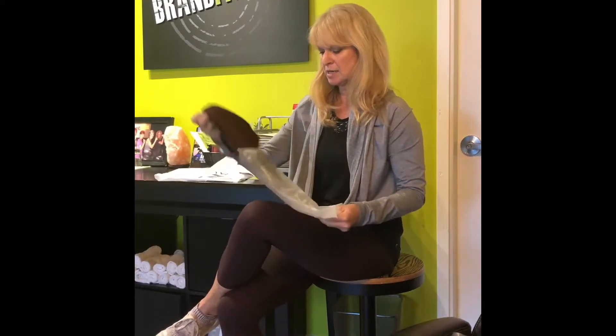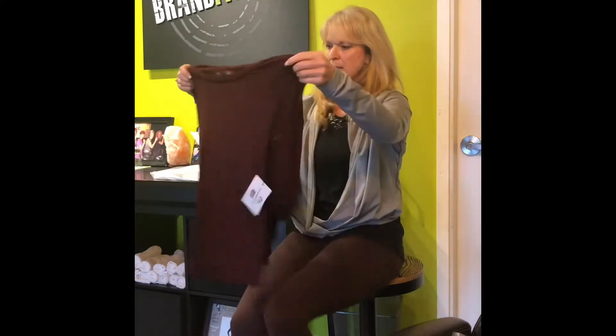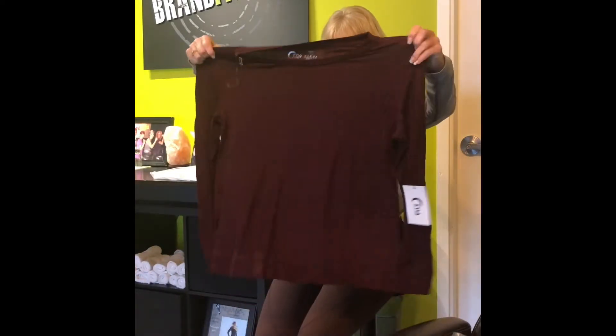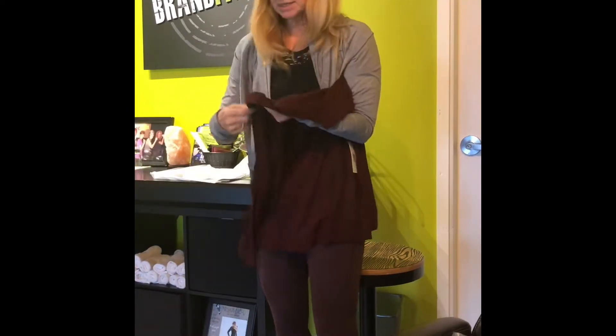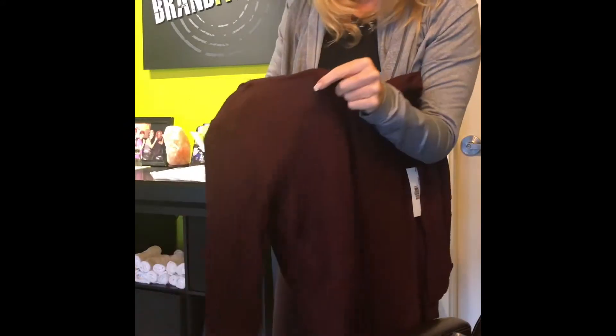So that's a good one. This is the Maroon Boyfriend Sweater — it's brand new and I think they hardly had any sizes left. I was told to size down; I usually wear a medium, so this is a small. And yeah, it looks pretty big even as a small. It's kind of a waffle knit — I don't know if you can see that.